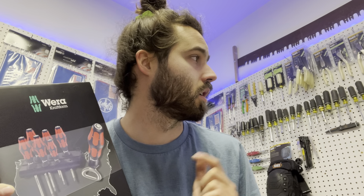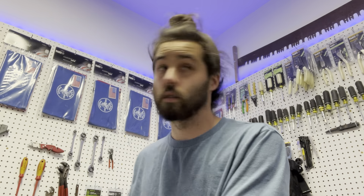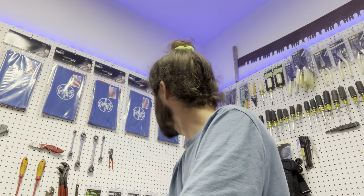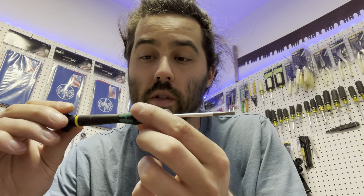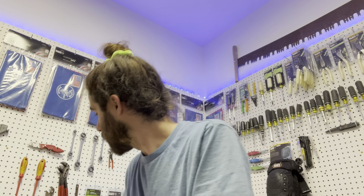This is the first Wera I've ever owned — well, that's a lie. I actually have one right behind me: it's a little 0.5 millimeter cabinet-type screwdriver with the spinner on the end, which I really like. So this won't be the only one anymore. I'm just going to cut the strap off right now.